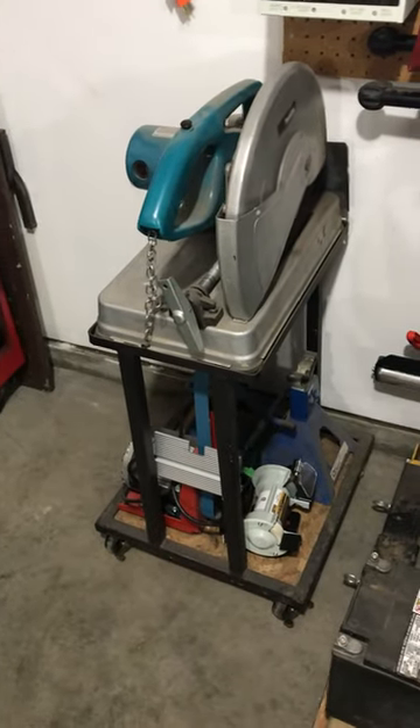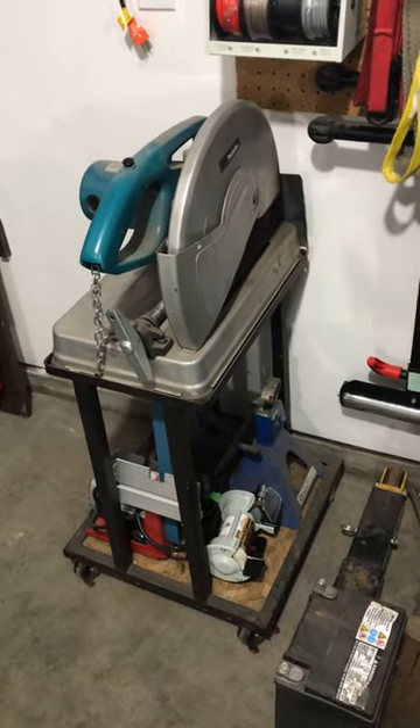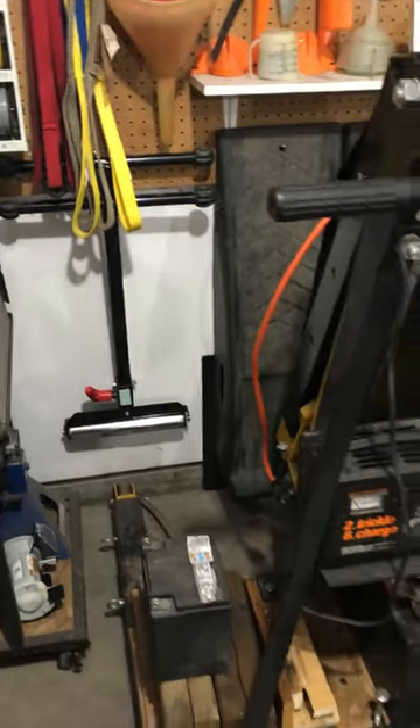My chop saw — again I built the stand for that, and making use of the void underneath I keep my belt sander, my jack stands, and a little tiny bench grinder that I use to sharpen tungsten. There's a roller stand for the chop saw and bandsaw.